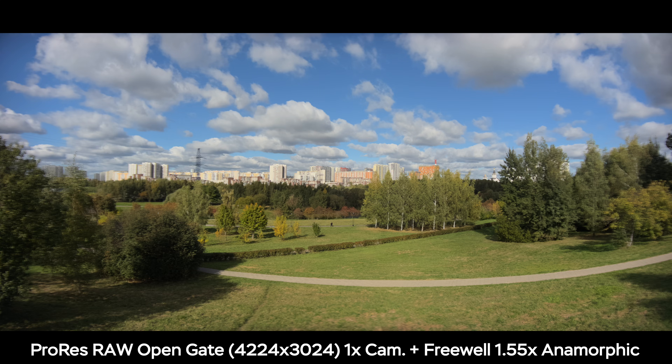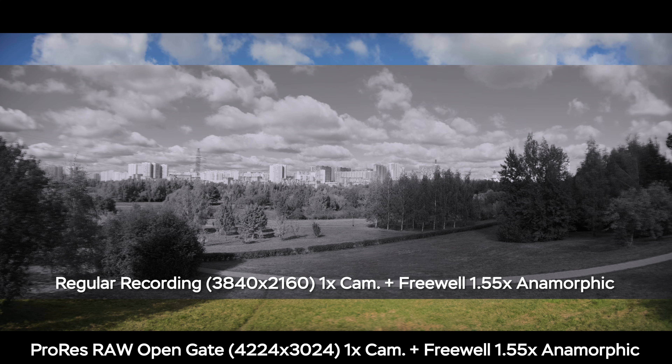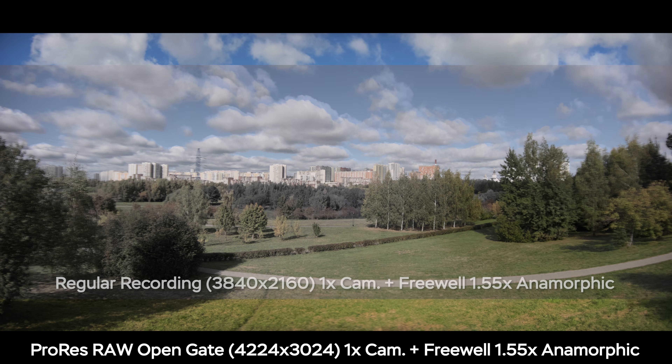I'm not even talking about the anamorphic characteristics like the flares, distortion, and softer corners. Here is the ProRes RAW open gate recording with the 1.55x anamorphic lens, and here is the image without the open gate recording — as you can tell, it's pretty narrow.